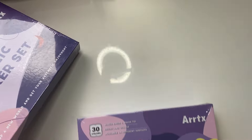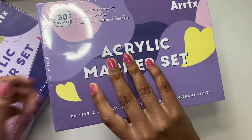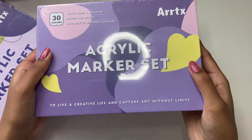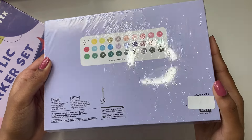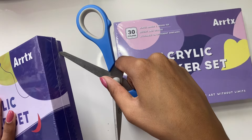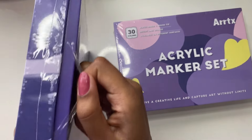By the way, while these products were kindly sent to me for free by the company, all opinions and thoughts in this video will be 100% my own and I will be giving you guys a 100% honest review. And with that, without any further delay, let's open the product!